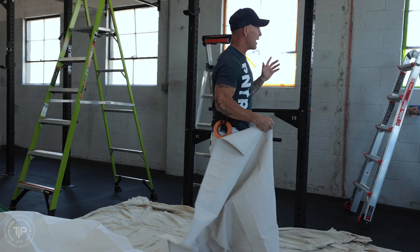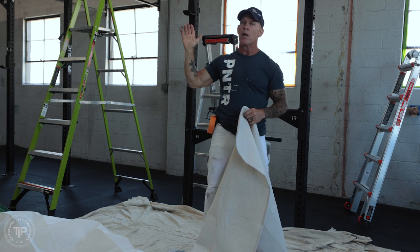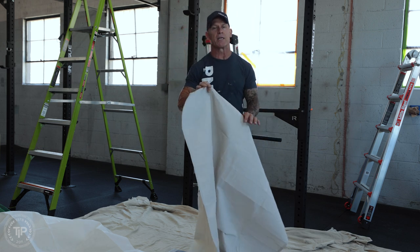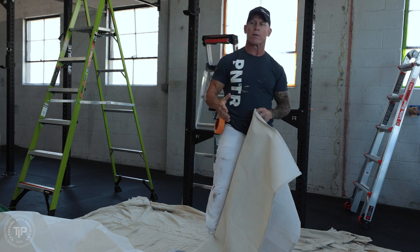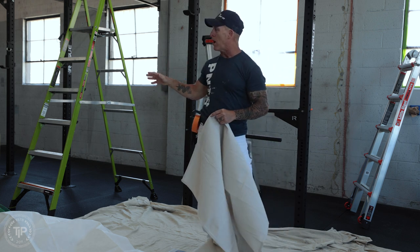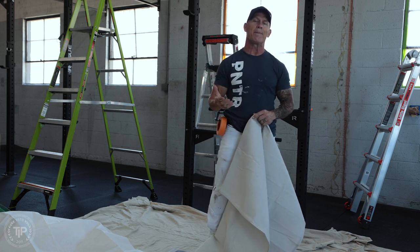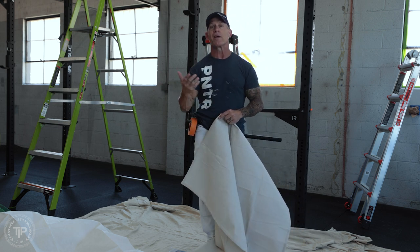Here we are inside a gym — this is Boise CrossFit. I've got an accent wall I'm going to be painting and I'm going to be talking about some new drop cloths I'm using in here. They've got a rubber floor, but I'm going to have ladders on this floor and I'm always concerned about my ladders slipping in an environment where they could slip. I've had two gentlemen I knew in the painting industry here in Boise, Idaho, and two accidents.